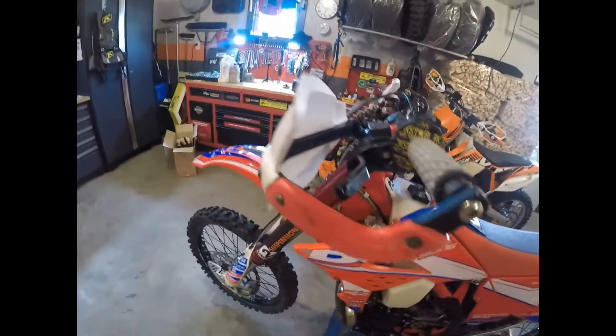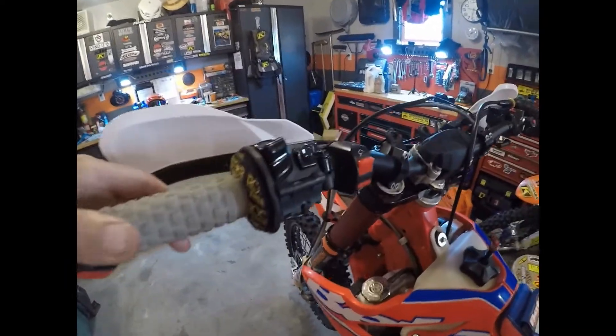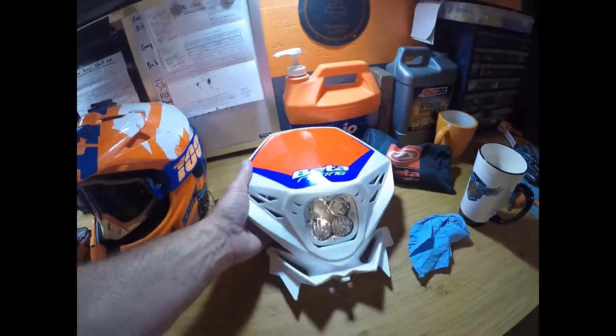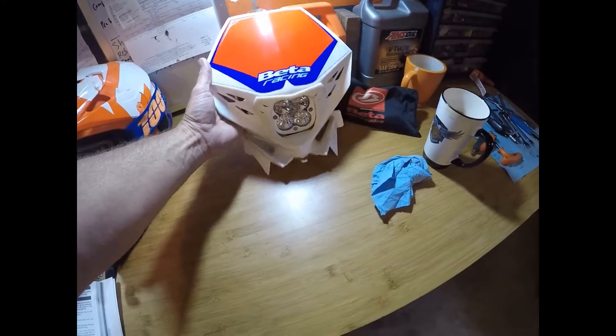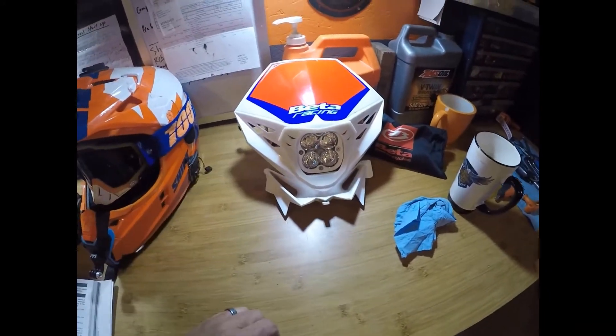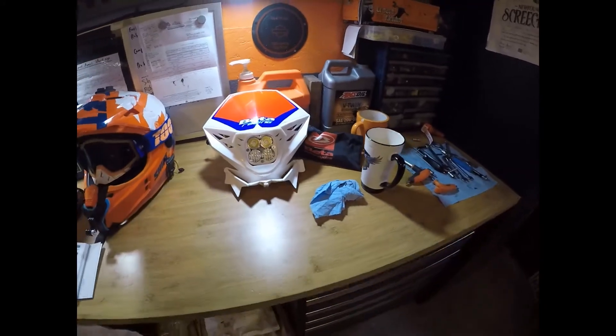It's also got Saker wrap-arounds, a Midwest Mountain Engineering clutch lever which I'm looking forward to trying, and a nice Baja Designs LED light kit. I took that off last night when I brought it home to have a look at things — super bright nighttime driving light. I've got the same one on my KTM 500.